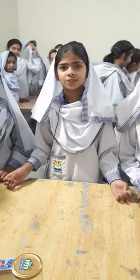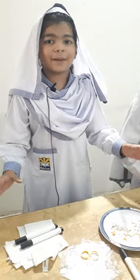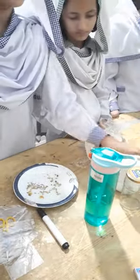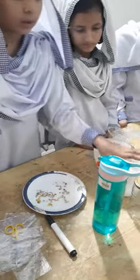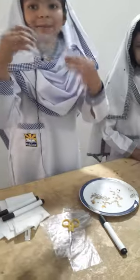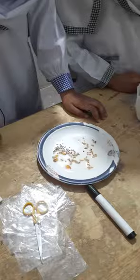Assalamualaikum my dear friends, today we are doing a practical about germination of seeds, so let's start. For this practical we need some materials like tissue paper, cotton, a jar, water, plastic bags, and some types of seeds like grains and watermelons.